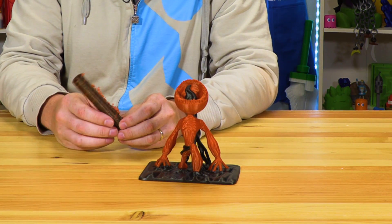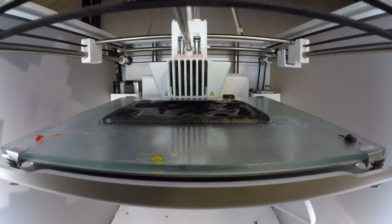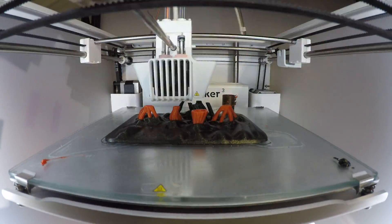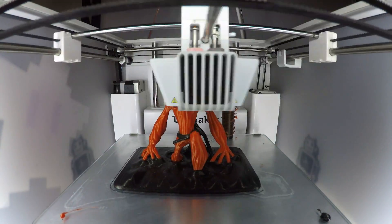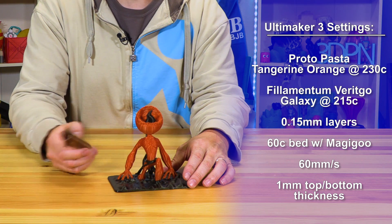This is the Halloween model, and it failed because I was running a version of Cura that wasn't up to date — it was 3.3.1. I think we're on 3.5 something like that now. This is the model by Wexter, and it was dual color on the Ultimaker.